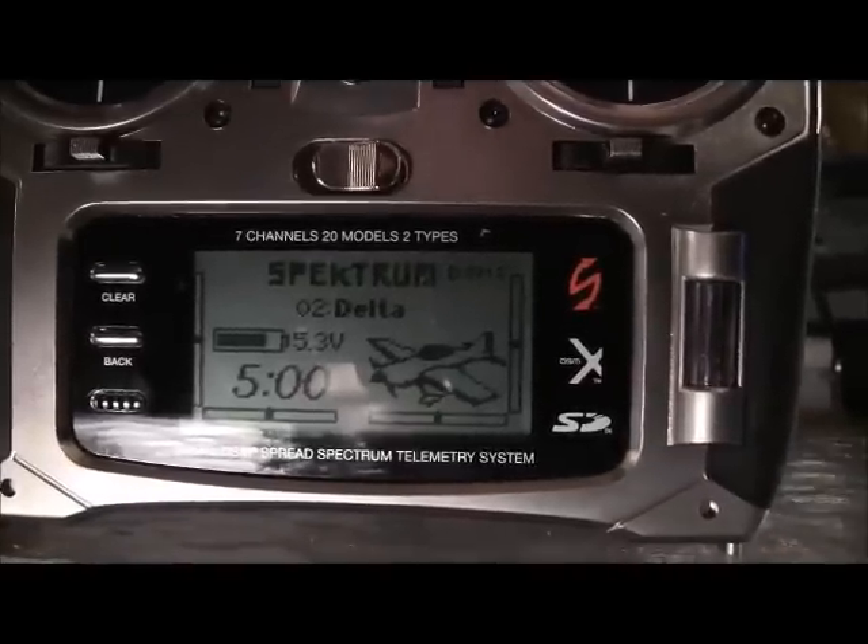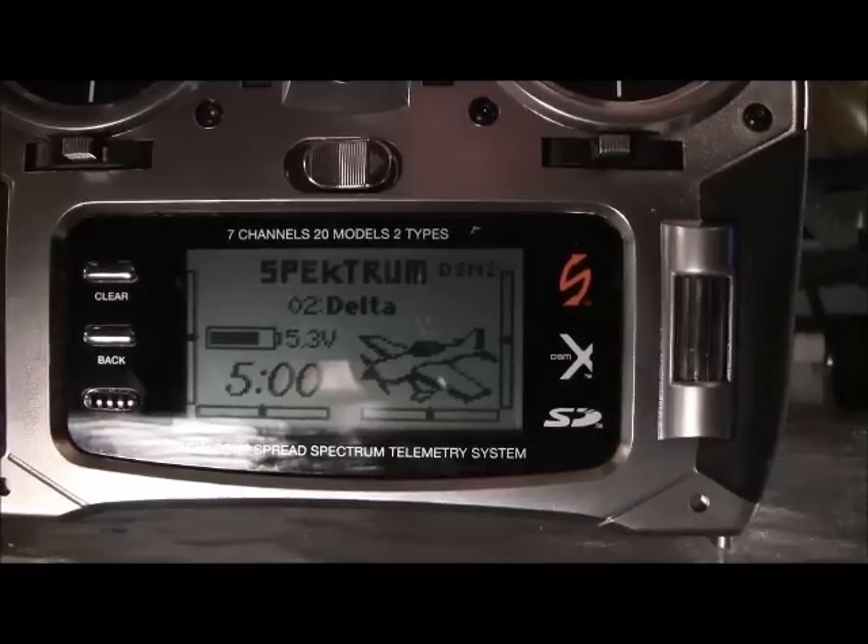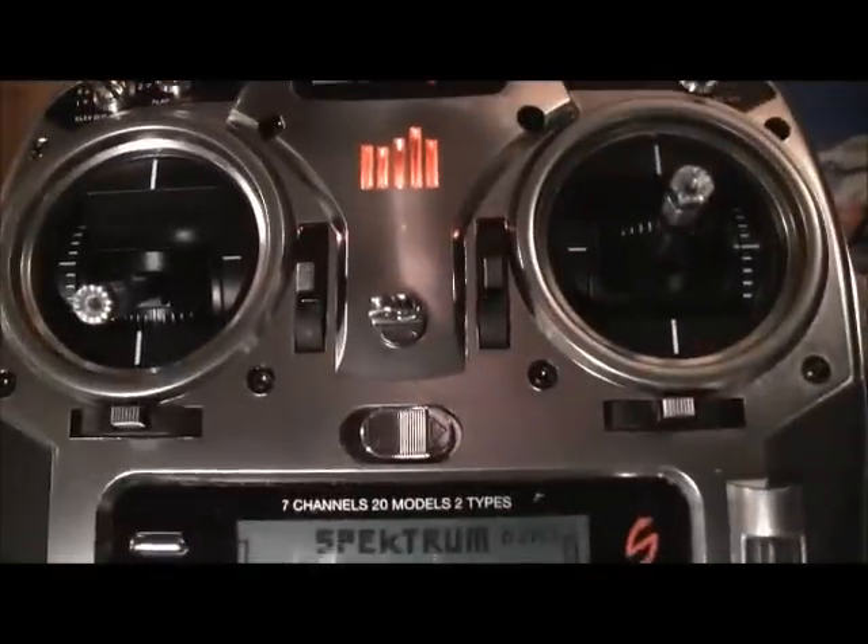Hey guys, RCFlyingGuy2. This video is going to be how to set up elevons on a delta wing, or any other thing where you need elevons. I just made a video on how to make spoilerons and flapons. Now this is for elevons on your DX7S and DX8.